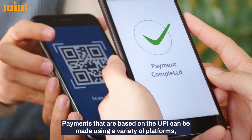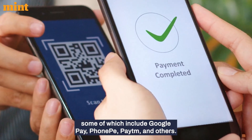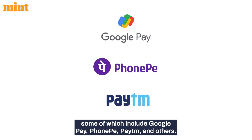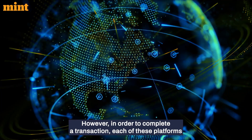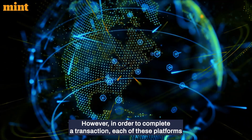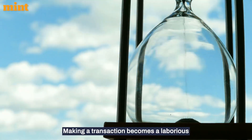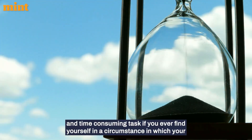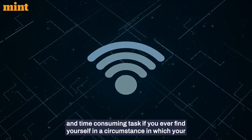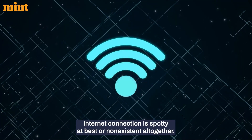Payments based on UPI can be made using a variety of platforms, some of which include Google Pay, PhonePe, Paytm, and others. However, in order to complete a transaction, each of these platforms requires that you have an active internet connection. Making a transaction becomes laborious and time-consuming if your internet connection is spotty or non-existent altogether.